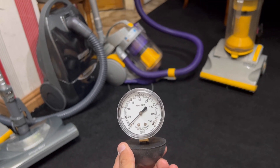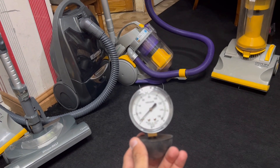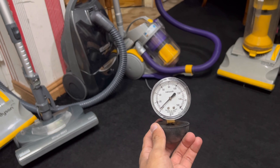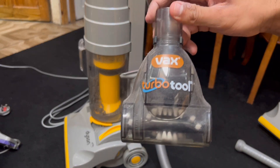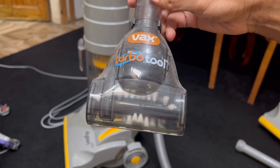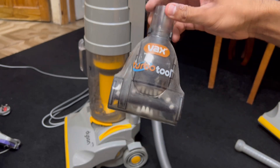I'm going to be trying this on the older Dysons that I haven't actually tried this on yet, because I only just got this gauge. I've tried it on the DC-05 and that did really well. So it would be interesting to see how much suction the DC-01, DC-03, and DC-04 have. And how I'm going to test airflow is by how fast the vacuum can spin a Vax Turbo brush — the more airflow there is, the faster the brush will spin.